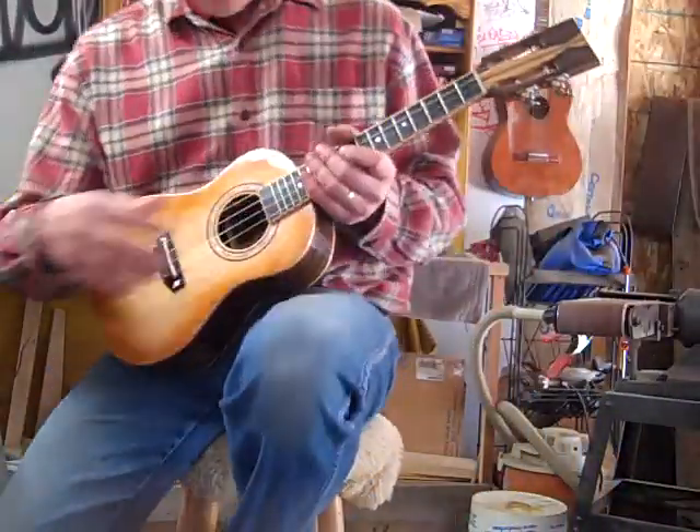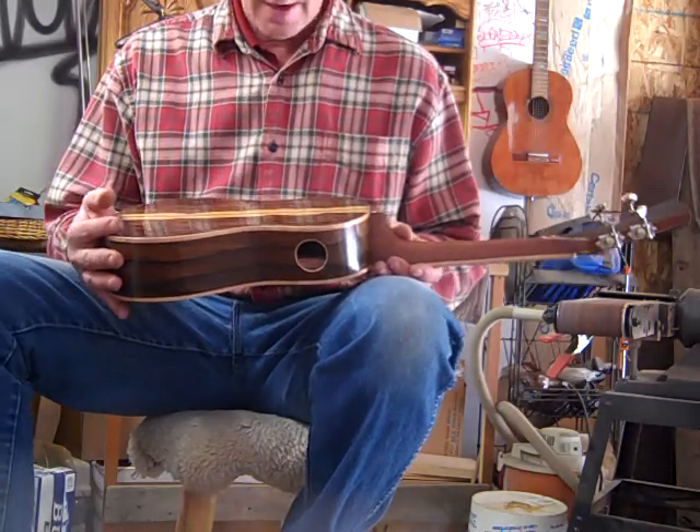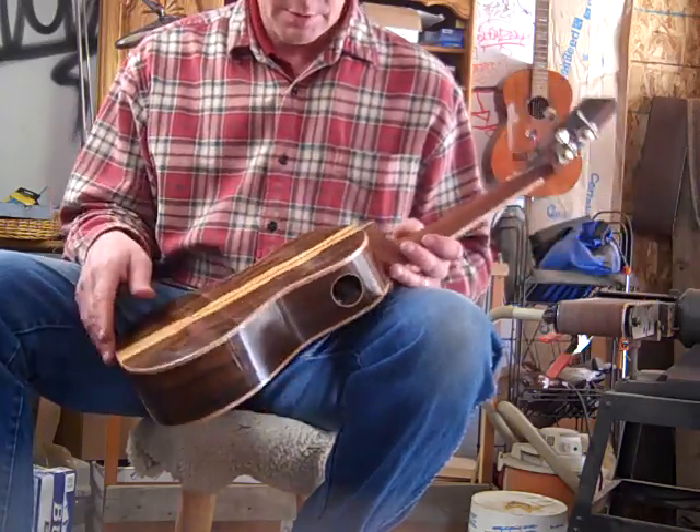Hey, thanks for watching, folks. Here's another video in the series — a ukulele I made. Ziricote back and sides, like a Mexican rosewood, real pretty, got some of that Brazilian coloring.